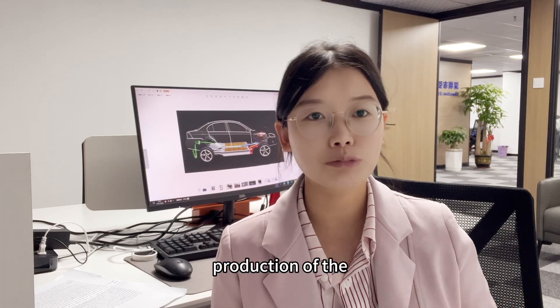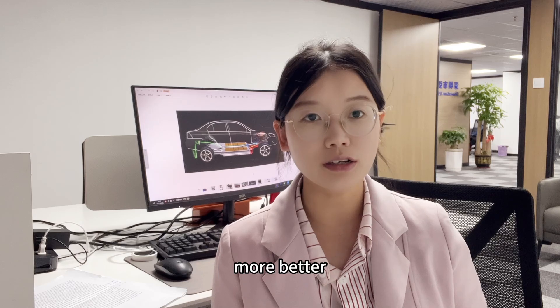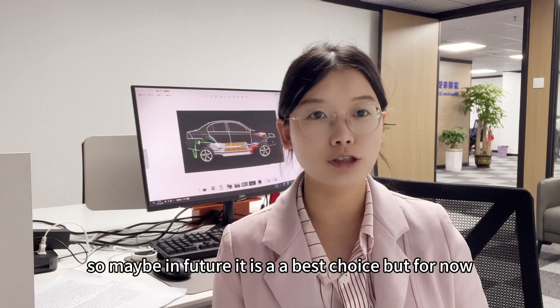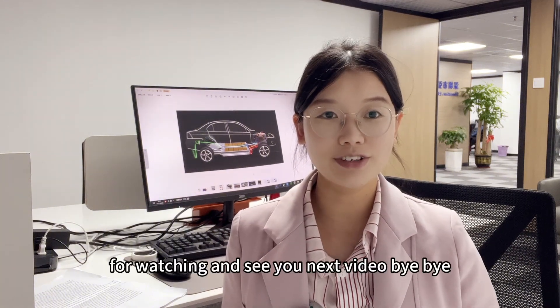Maybe in the future, when sodium ion battery production achieves mass production and the technology improves, it may become the best choice. But for now, lithium ion batteries are still the best choice for you guys. Thank you for watching, and see you in the next video — bye bye!